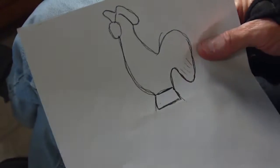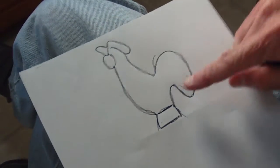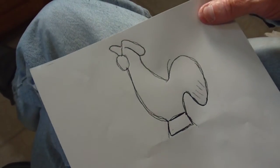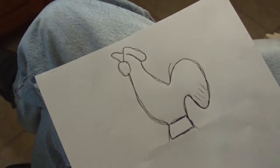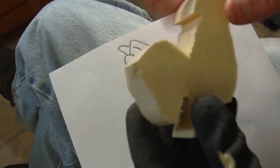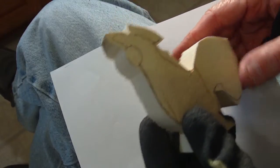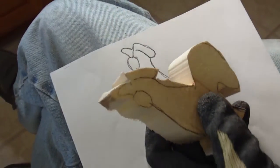I want to do one more little simple project today. We're going to carve a little miniature folk art chicken — he only stands about four and a half inches high. This would be a good project for a beginner because it's not real difficult to do. It's a nice little project, a cute little project, and this is more of a beginner project that we are doing.